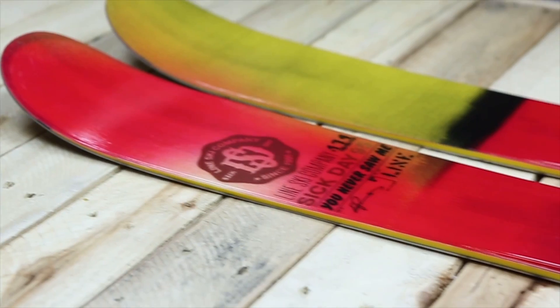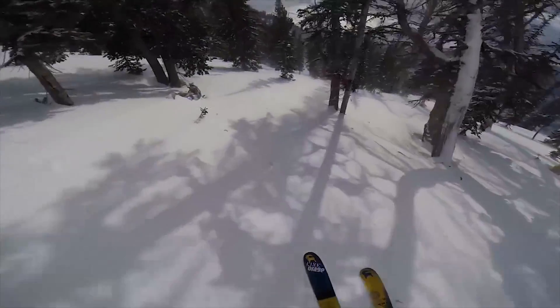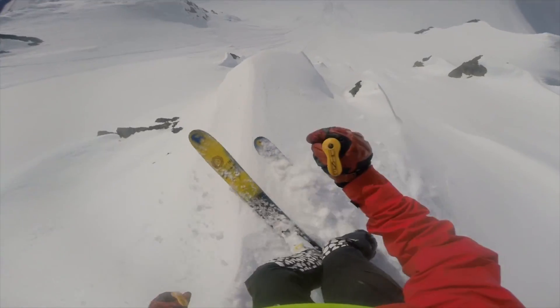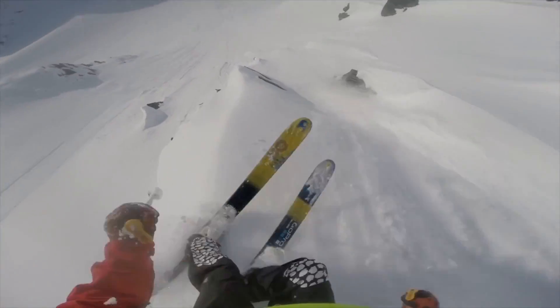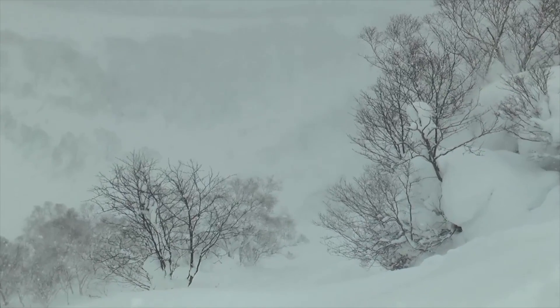Really nimble. The shape is like extra nimble — you can sort of switch your way through trees, and then the stiff tail lets you straight line out of things. The overall profile is just really nice and fun and easy.